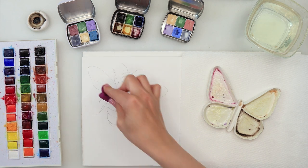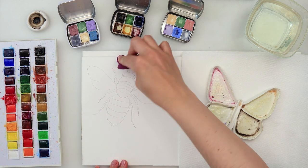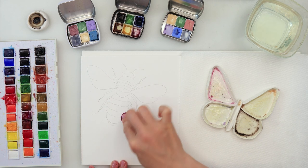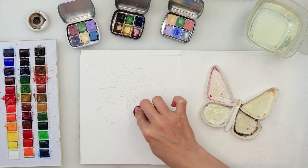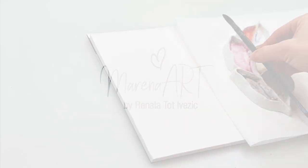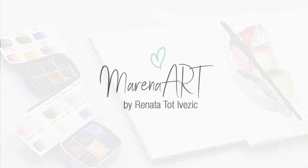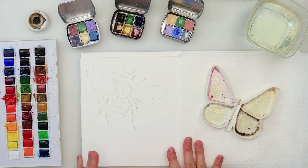I'm just using this kneaded eraser from Faber & Castell to remove the excess graphite, because I was using a graphite paper to trace my sketch and I just want to remove the excess graphite. I don't want it smudged all over my paper. So I thought it would be a fun weekend project just to paint a beautiful bee in a quite simple and loose style.